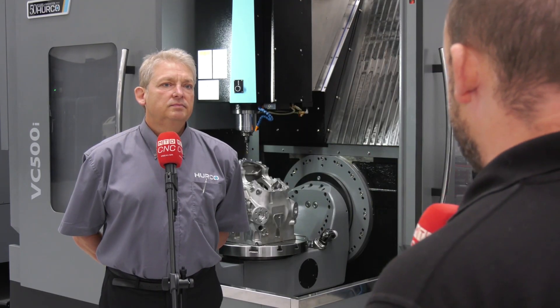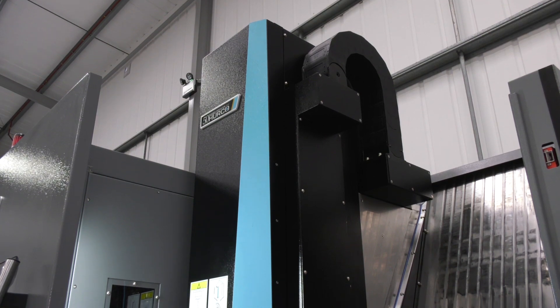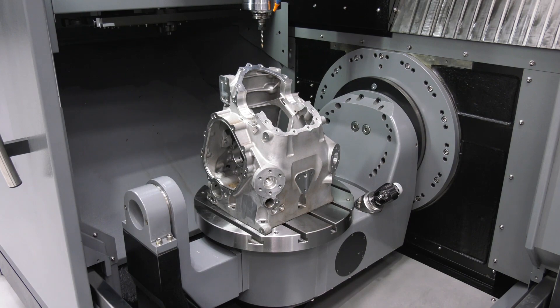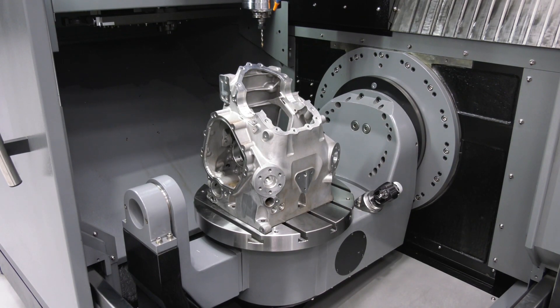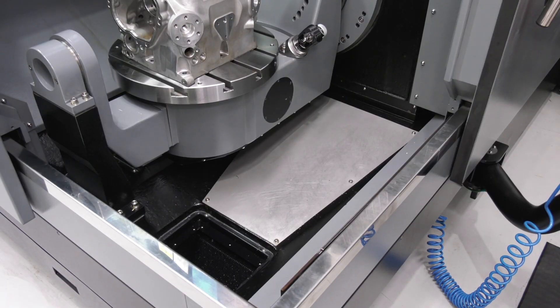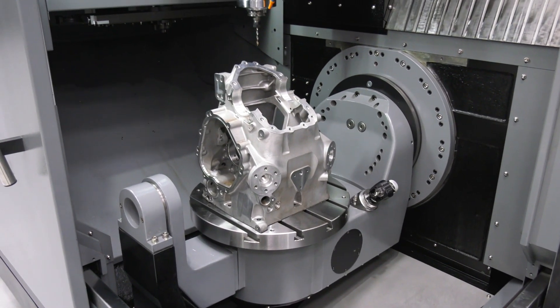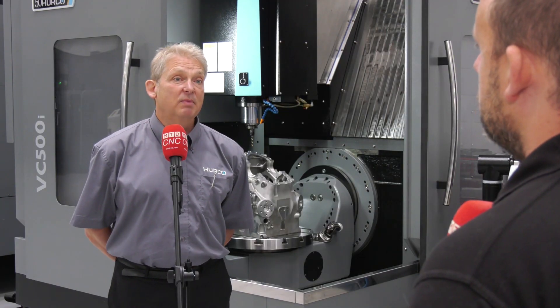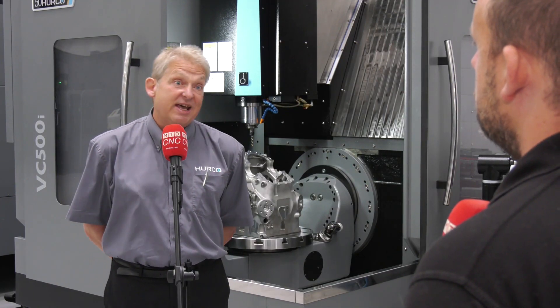So let's have a summary then, Andy, on this VC500. Yeah, this is great for the one-off component where you want to hit all faces in one setup. You've got 110 degrees positive and negative movement in the B axis and continuous movement on the C. So you can hit all sides of a large component like this very easily in one setup, and it's easy to get to the machine to set the part up.